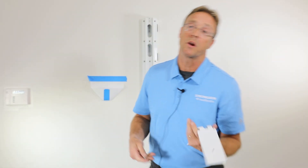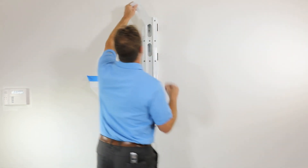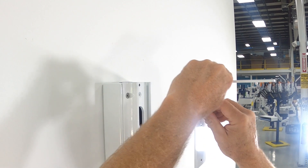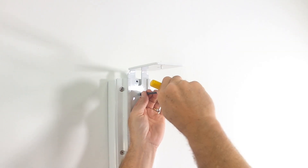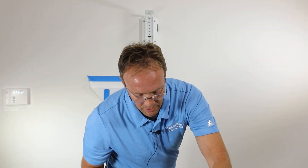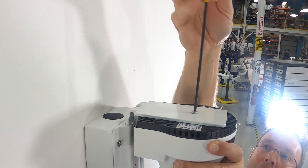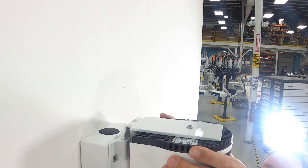So first we're going to go ahead and install the camera bracket into the wall mount. And then we will install the camera — make sure it's nice and secure.